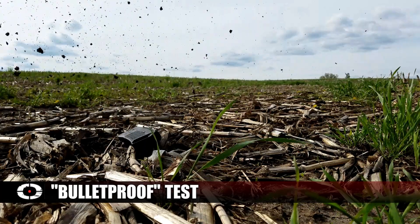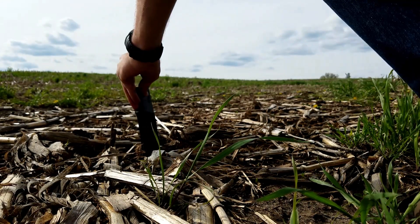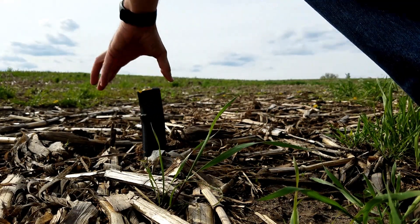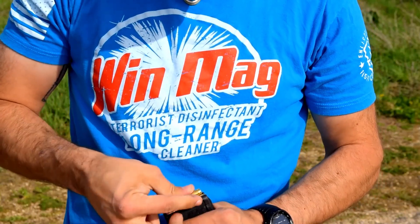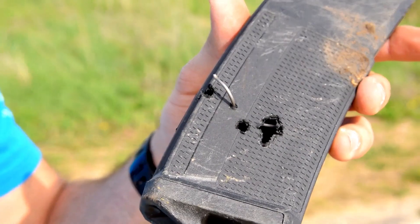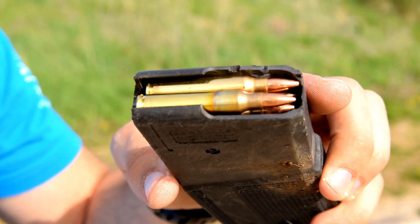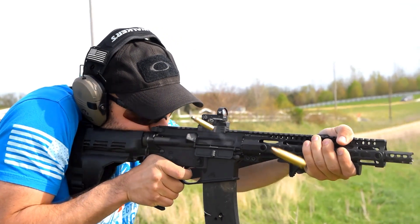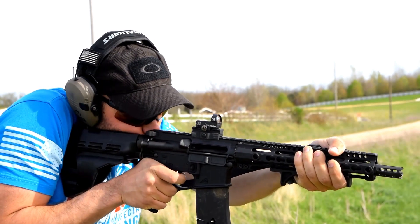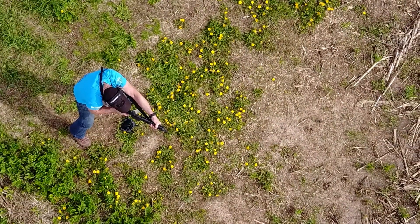The last stage of the test, we shot the Daniel Defense magazine three times. The first round went through the back portion of the magazine, missing the spring. The second round went right through the center of the magazine, again missing the spring. The third round went right through the center of the magazine — we actually busted the spring, blew it out the back, which reduced our capacity to a 20-round magazine. All in all, the magazine still functions, it still locks the bolt open, and it actually started to drop free from the gun again, even with that crack on the rear spine we put in when throwing it down the road.